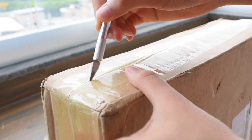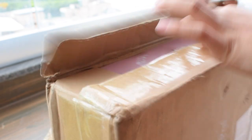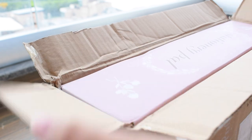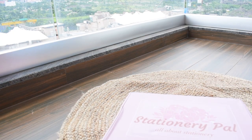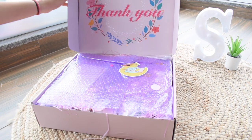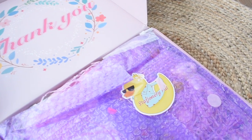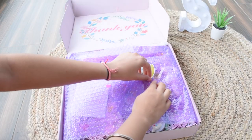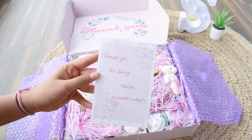Hey guys, welcome or welcome back to our YouTube channel! This video is going to be a huge stationery haul. Stationery Pal was kind enough to send a lot of stationery to us, so we'll be unboxing it. The packaging as usual is super amazing and really pretty — on opening we have a cute bubble wrap in purple color saying thank you, and a really adorable rubber ducky sticker saying Stationery Pal.